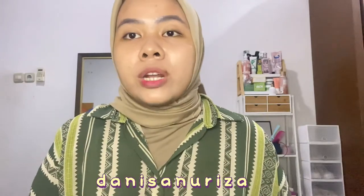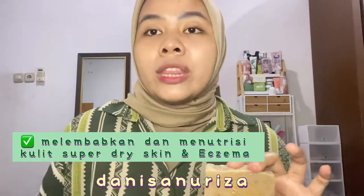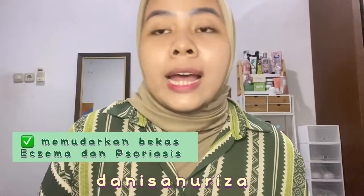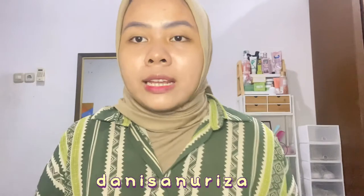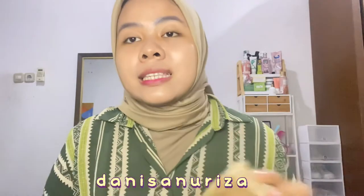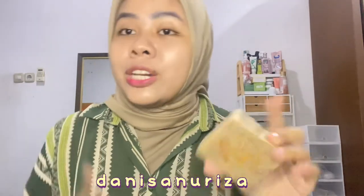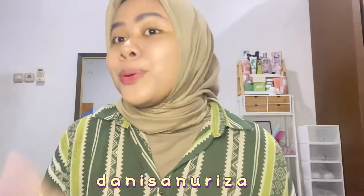Jadi produk kedua yang mau aku review tuh adalah si sabunnya, yaitu Honey God's Milk Bar Soap dari Biotalk. Dia itu bentuknya kayak sabun batangan, bisa melembabkan dan menutrisi kulit yang kering atau dry skin. Dia tuh juga bisa membantu memudarkan bekas luka eksema ataupun psoriasis, dan ini super aman dipake ke kulit yang sensitif. Ingredients si sabun ini yaitu terbuat dari oatmeal, honey, dan fresh milk. Jadi itu kenapa dia disebut aman, karena emang kandungannya itu adalah bahan-bahan natural. No worries buat kalian yang picky banget dengan permasalahan kulit.